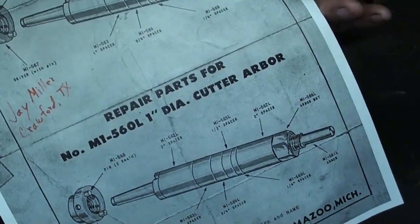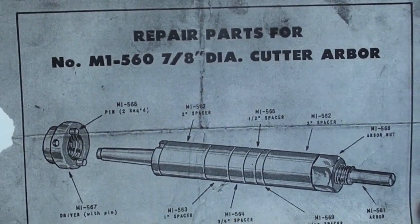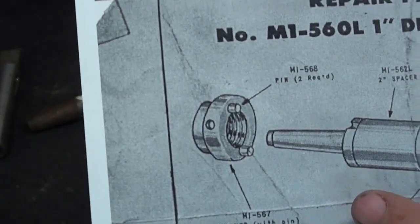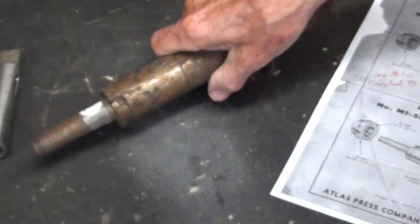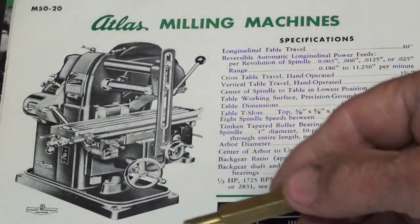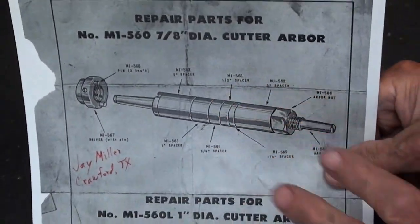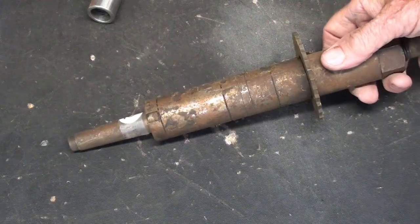Interestingly enough, one Mr. J. Miller out of Crawford, Texas sent me the repair parts list, because they made this in both 7/8-inch diameter and 1-inch — which is what I have here. There is the mating part on the milling machine itself. You can see those pins, which I just call lugs, fit into these little slots or grooves. And yes, there's the Atlas milling machine, and you can see the arbor on it. This machine is much smaller than what you might think from the picture. Thank you, J. Miller, for sending me this sheet. And this is going to Alabama — a man asked me if he could have it.